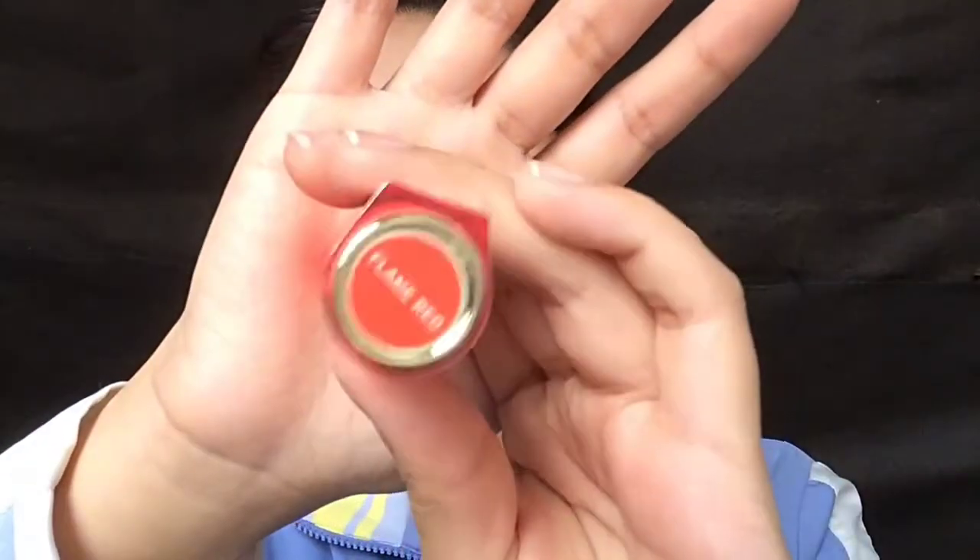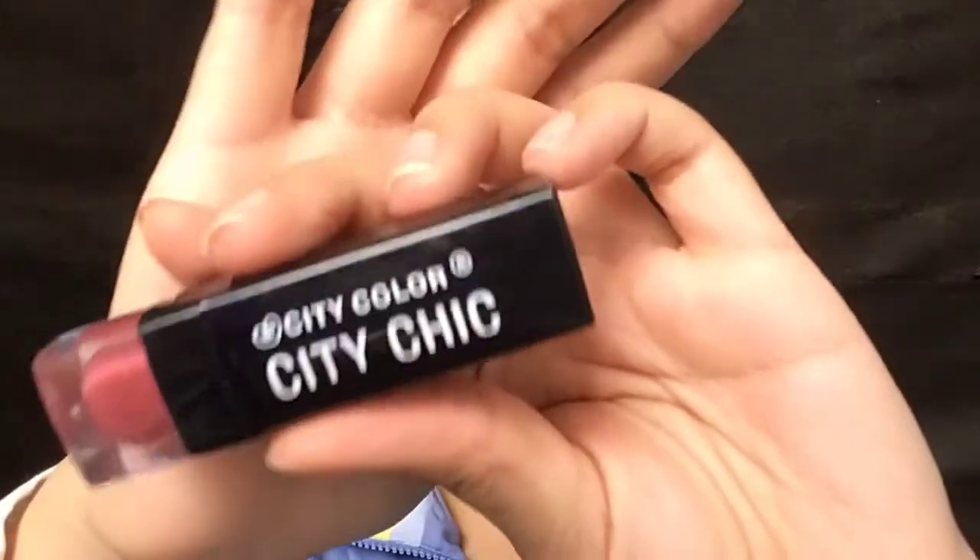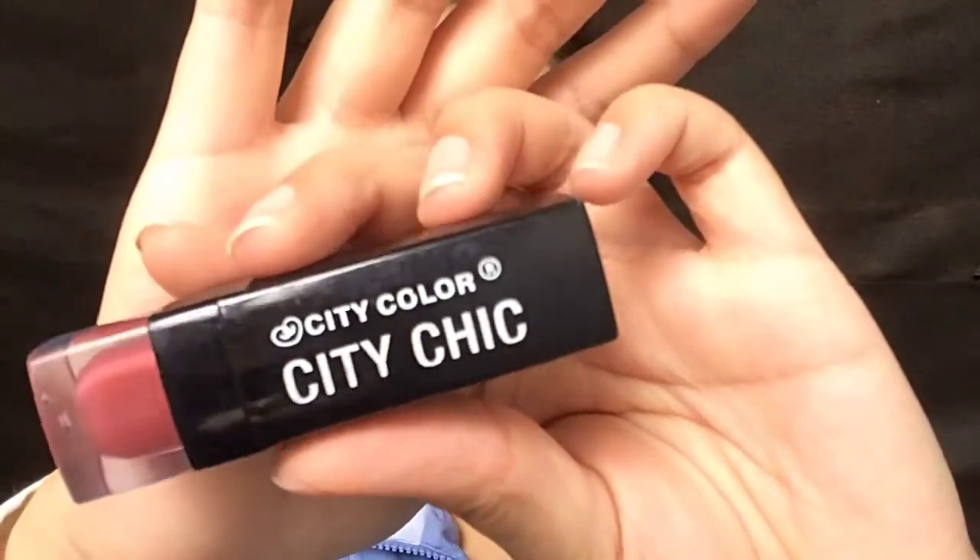Finally moving on to lips, I'm using this flame red lip color bomb I got from a friend and I'm gonna place that on my lips to achieve that gradient lip look. But the color wasn't dark enough so I went back in with the City Chic lipstick in Je t'aime — it's darker so I went ahead and added that. After spraying a mist to keep my face feeling fresh in the summer, this look is complete.